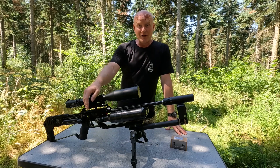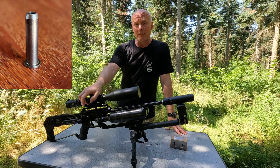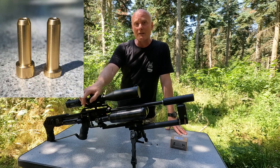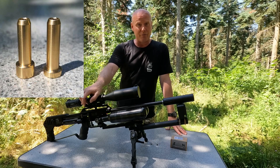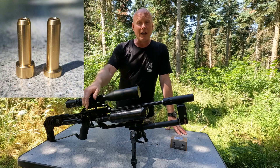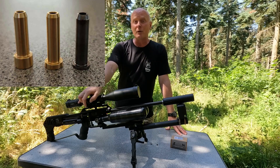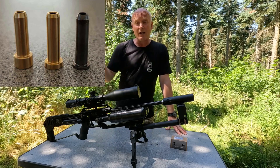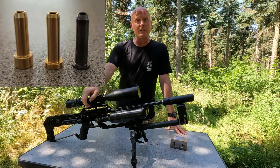When you buy your FX-Impact M3 it has a standard hammer weight that weighs in at 6 grams, but I decided to buy a pair of bigger hammer weights at Humair and they weigh in at 7.5 and 8.5 grams. It might not sound like too much of a difference, but the difference between 6 and 7.5 is actually 25% and the difference between 6 grams and 8.5 grams is more than 40%, so there is a big difference.